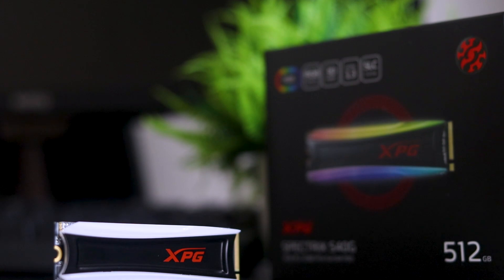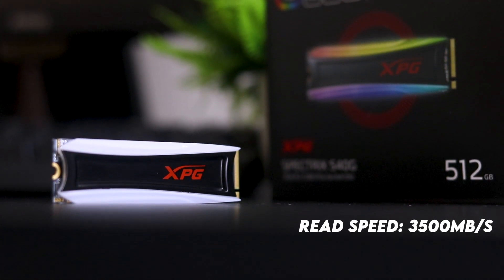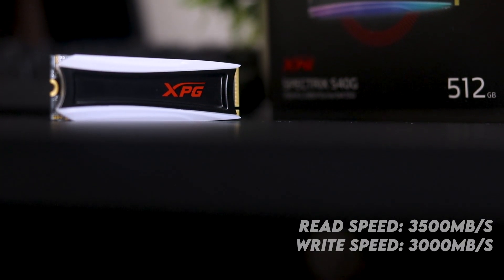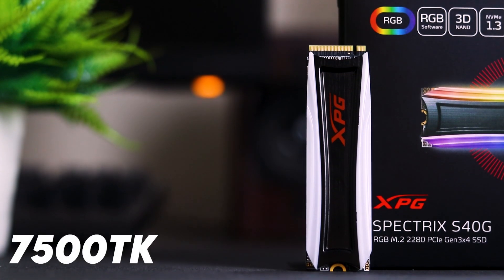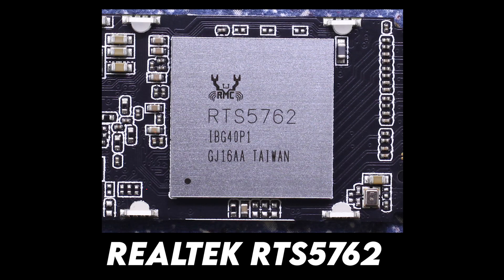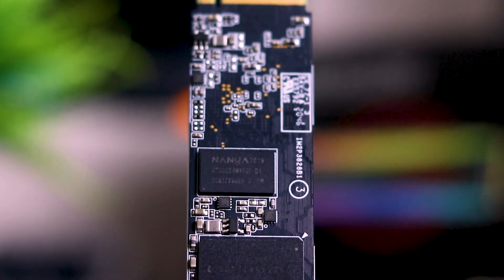What are the technical specifications? We are using the 512GB variant. The manufacturer claims a sequential read speed of up to 3500 Mbps and write speed of up to 3000 Mbps. The current market price is around 6,500. The controller is Realtek RT-S5-762, DRAM is 512MB, and Micron 3D TLC NAND flash is used for storage.